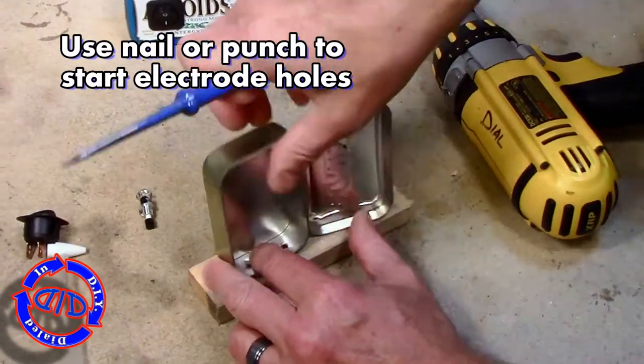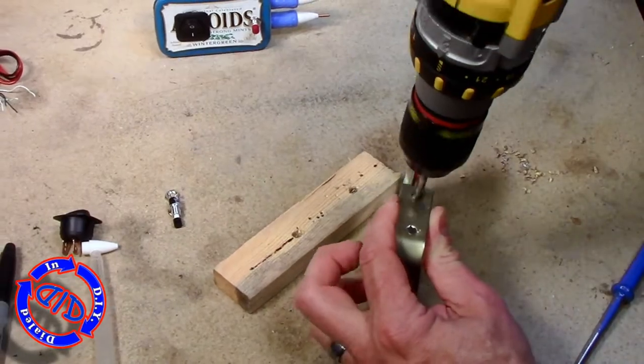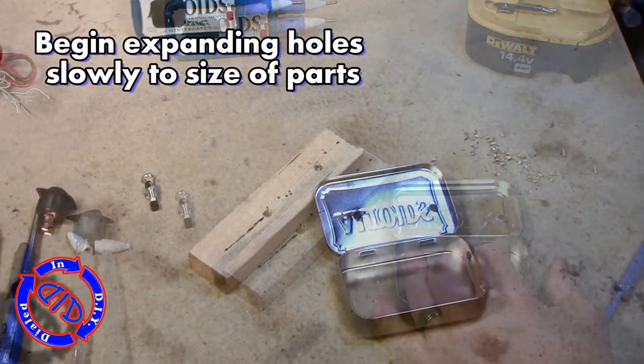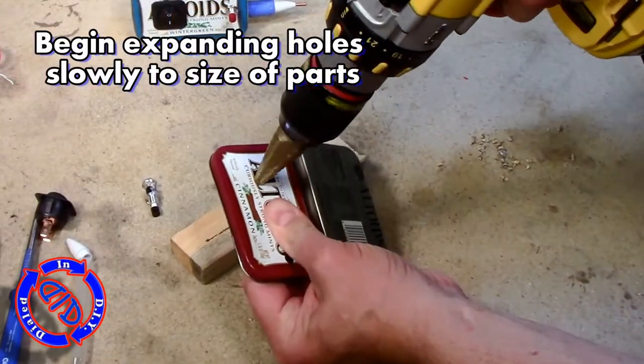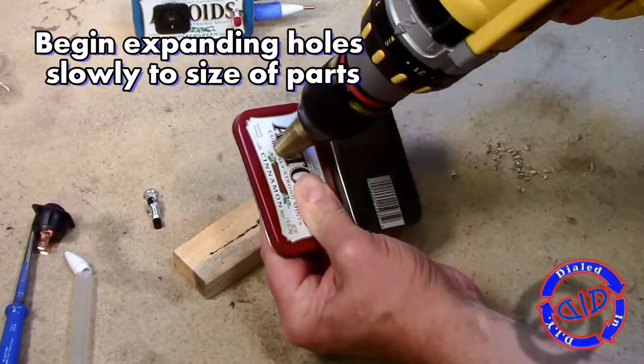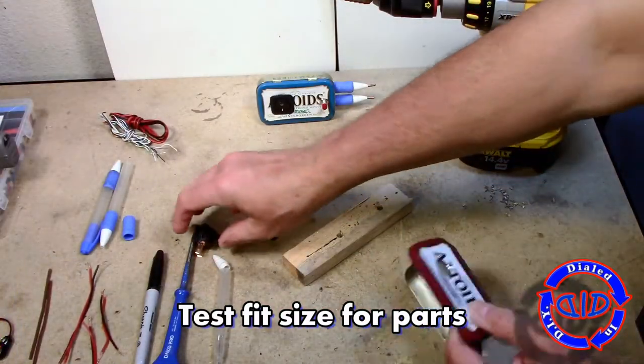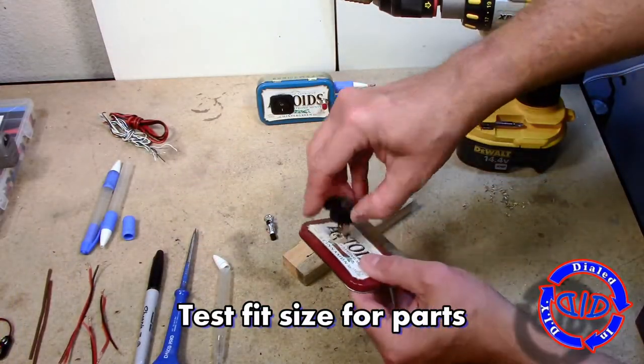The small push button is going about a quarter of an inch from one end, and the other larger rocker switch is gonna go as far back as I can push it to the other end of the lid. Start your holes for the electrodes — I do find that some kind of a punch like a screw, a nail or something like that makes it much easier to get started, and then you can go back and drill out the size exactly as you need. To get the holes the size you need you can grind them out, cut them out, or drill them out using a graduated drill bit like I'm doing here.